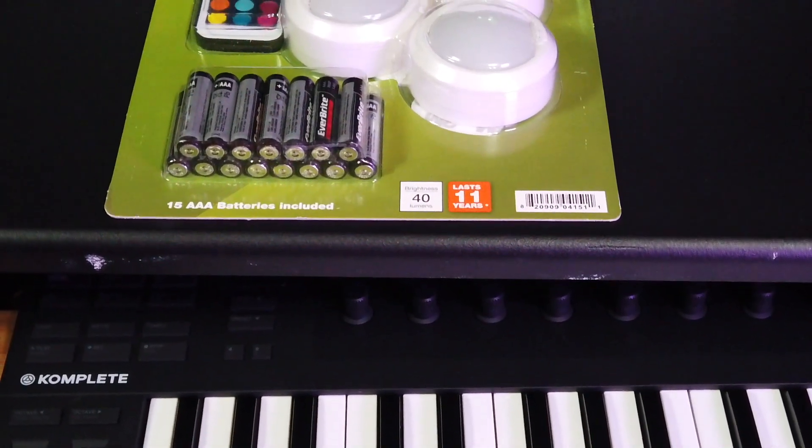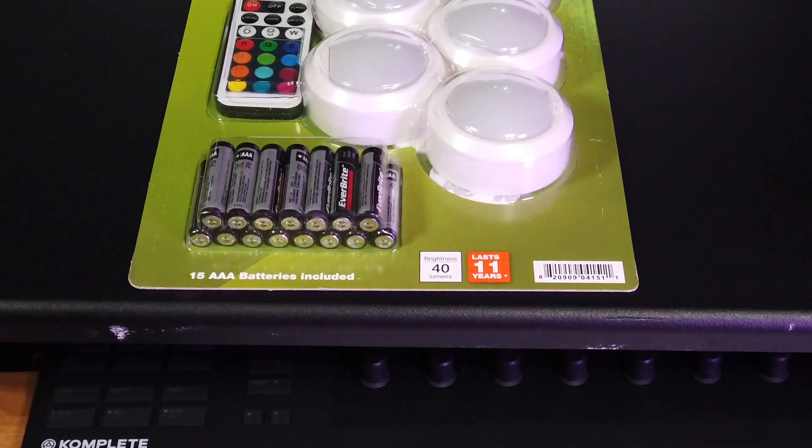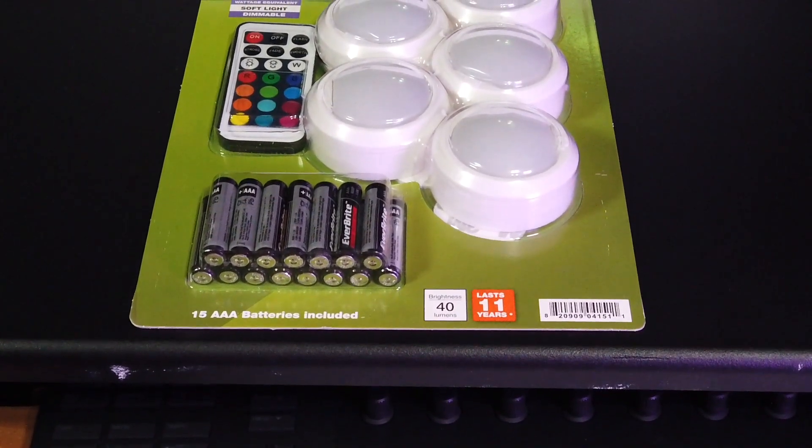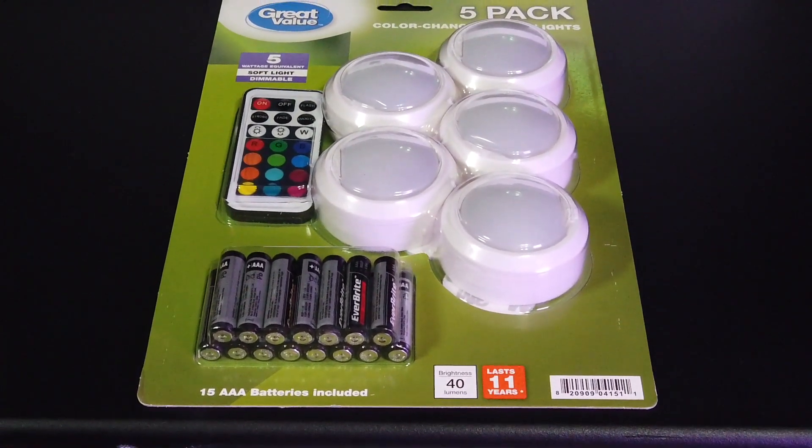I'm out shopping at Walmart and I come across these lights, and I was like, 'You know what, this might be the ambiance solution that I'm looking for.' And it worked out greater than I thought it would.